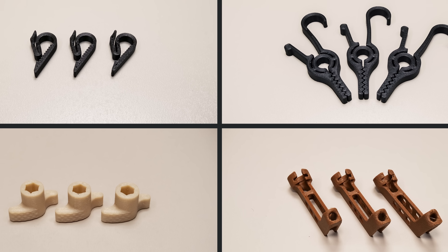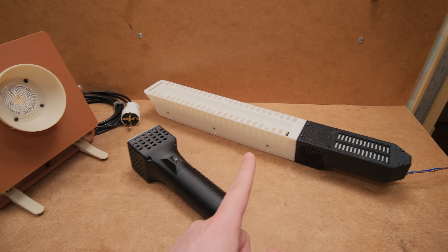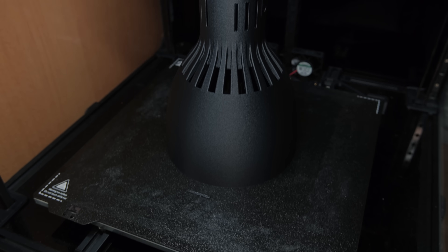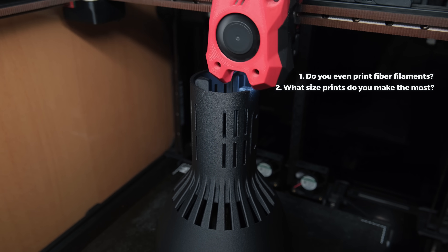So what is the conclusion from all this? Comparing all the prints as fairly as possible and making multiple projects with a 0.5mm nozzle, I have to say I like it so much more than the 0.6mm — especially for bigger printers like this Voron. It truly comes down to two things: do you print fiber filaments, and what type of prints do you make the most?